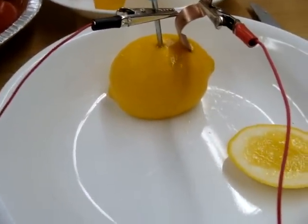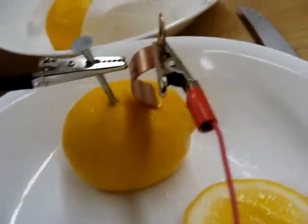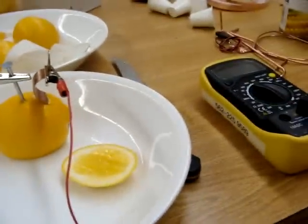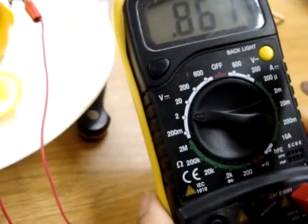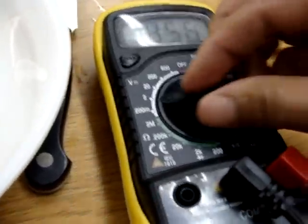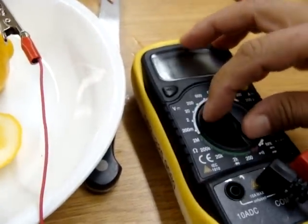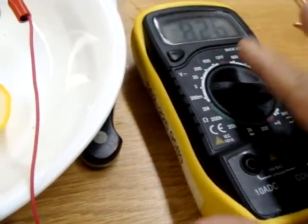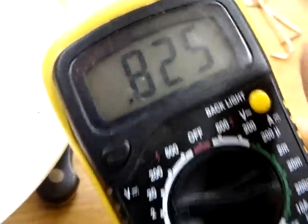I was having trouble getting the lemon to stand up so I just cut the bottom off and attached alligator clips to make it easier to measure. First I'm going to do a continuity test. It's measuring 0.862 volts. The continuity test doesn't work - there's no beep. I think it's just that the current going through is so low it's not passing. It's 0.826 volts.